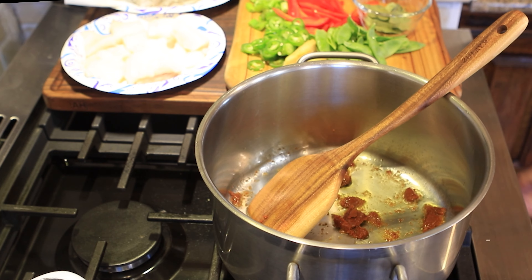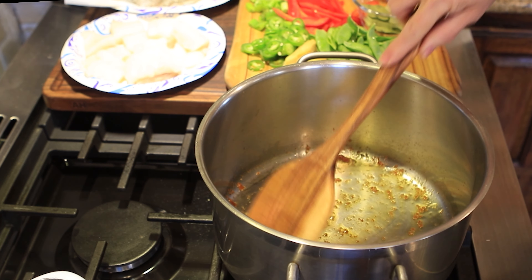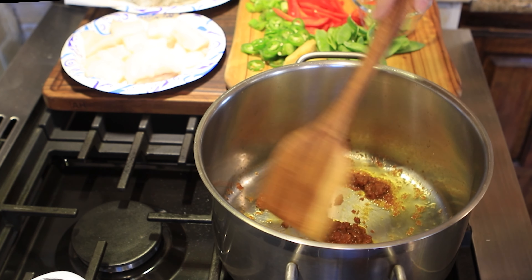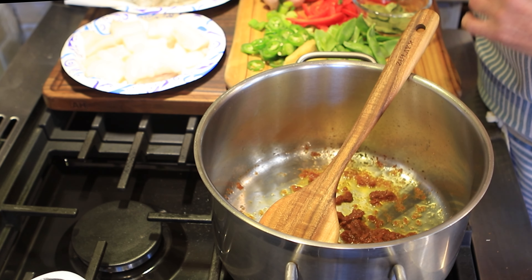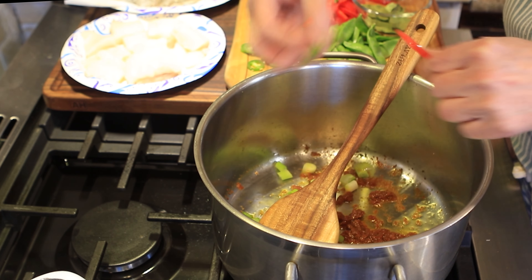I'm going to turn my pot down — it's a little hot. I'll get it to where it's broken down, and then I'm going to add in some aromatics, which is basically my green onions and a little extra ginger. I've got my green onions over here, so I'm going to throw those in and let those fry along.